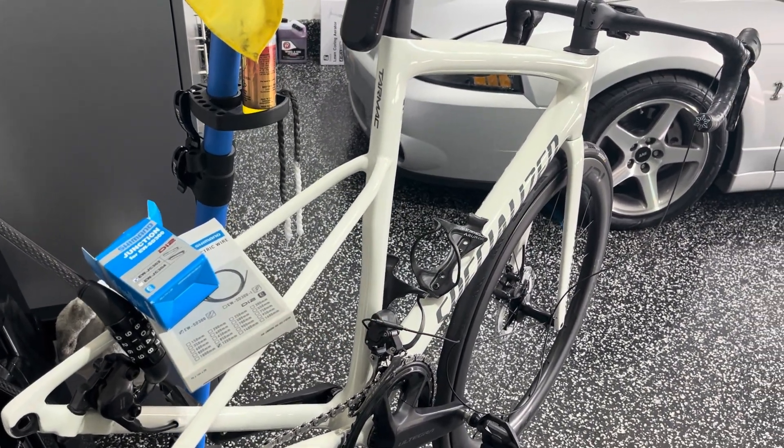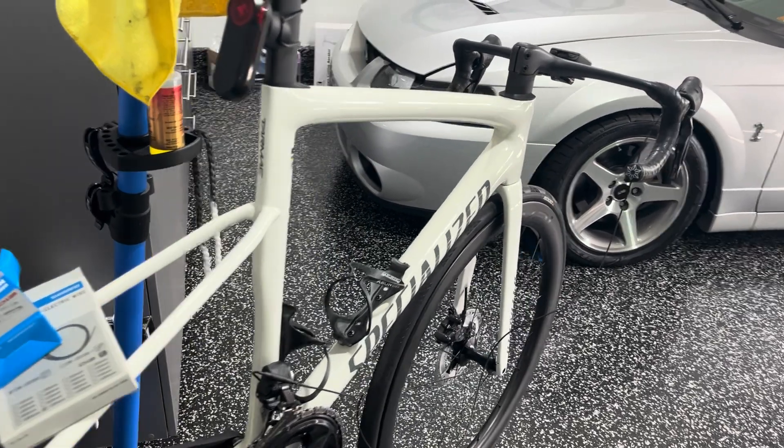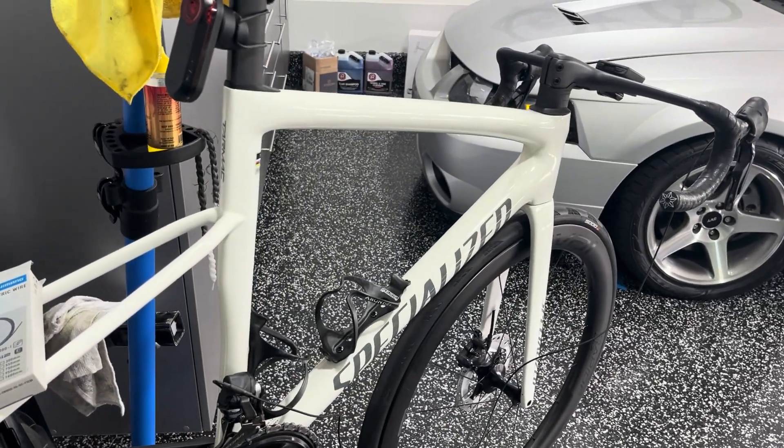Hey guys, Alex Cyclist here, just a quick one. If you are interested in updating your levers here on the Shimano Di2 Ultegra Dura-Ace, unfortunately...